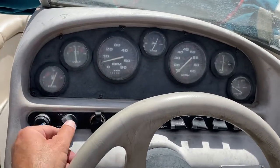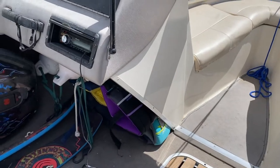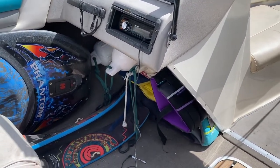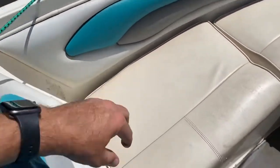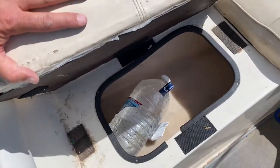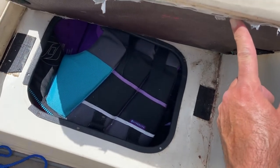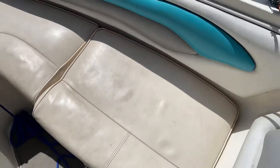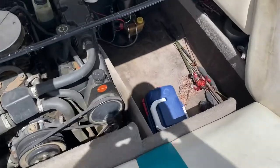That's the main thing for getting it started, and you can use the backup battery if needed. Underneath this cushion is a cooler where you can put ice and drinks. Under another cushion are a bunch of life jackets and also a set of snorkel gear — handy if you ever get your tow rope tangled around the prop.